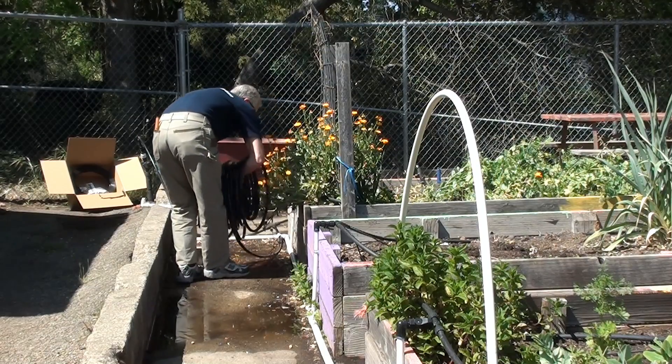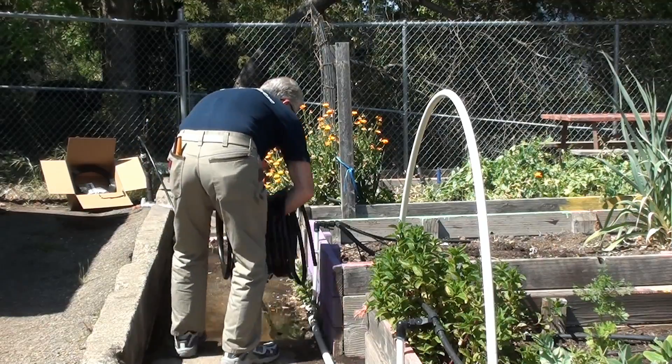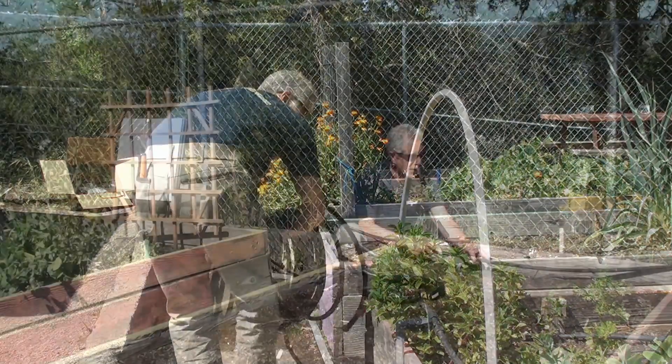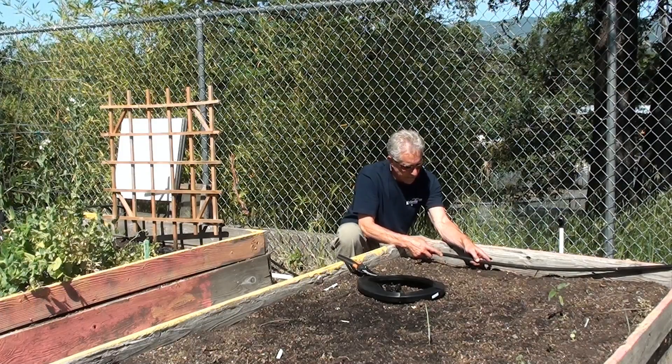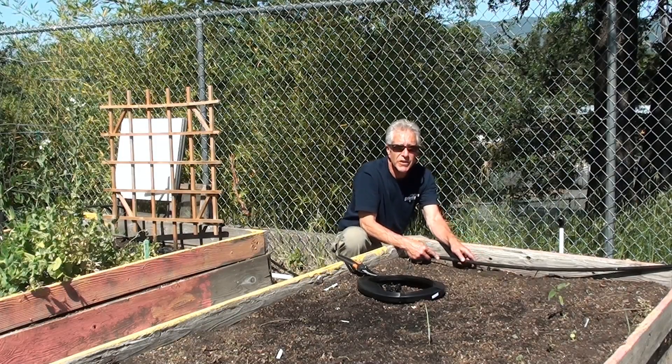Now we unroll the tubing like we're rolling a tire down the road, past the head of each bed. I brought the mainline into the bed and across the width of the bed. It's going to act as the header, and I'm going to punch three holes in this bed for three runs of T-Tape.